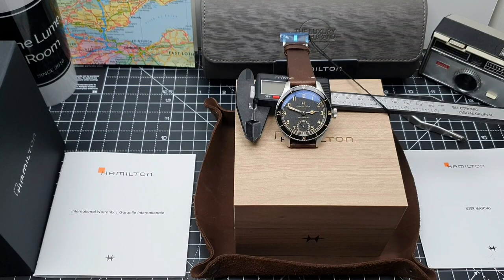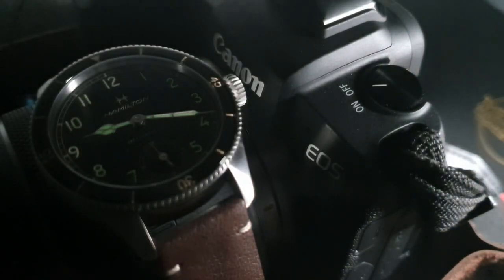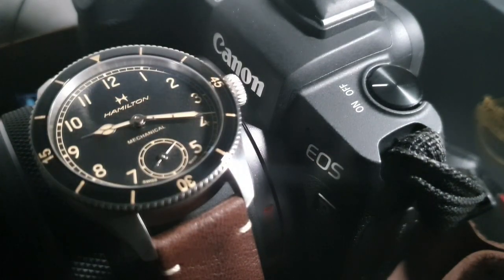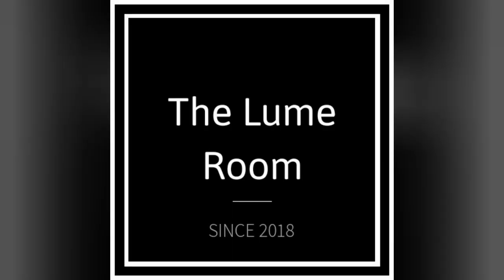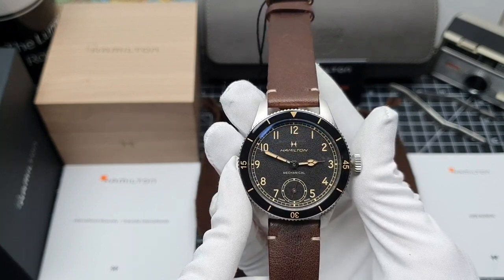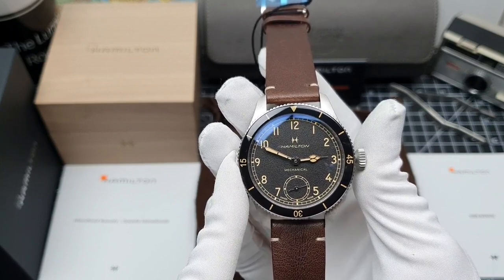This is my favourite manual wind watch. This is my favourite pilot watch. This is my favourite Hamilton. Hamilton, you have done it once again. You have stolen my heart. This is our latest release. This is the Hamilton Khaki Aviation Pilot Pioneer Mechanical 43mm.